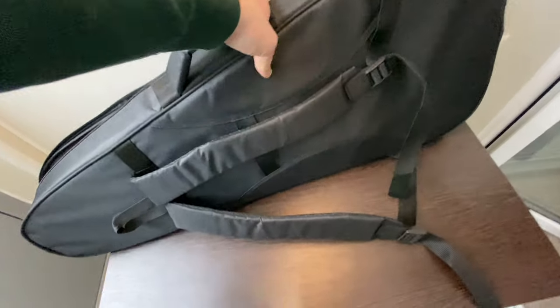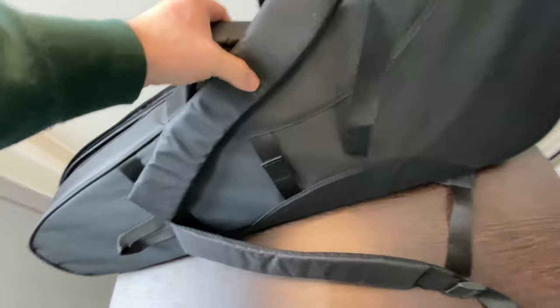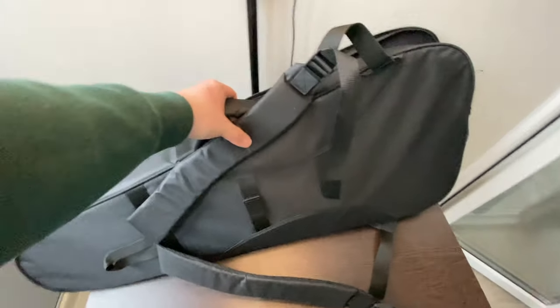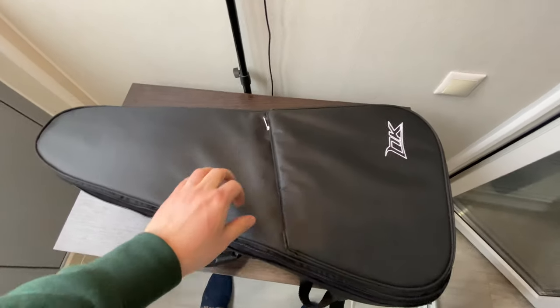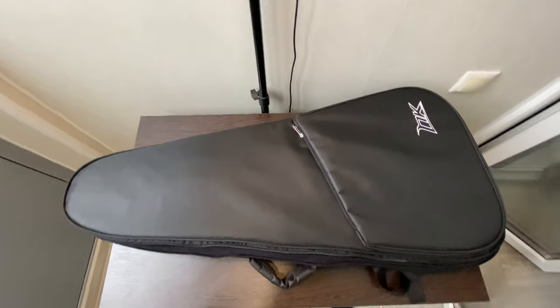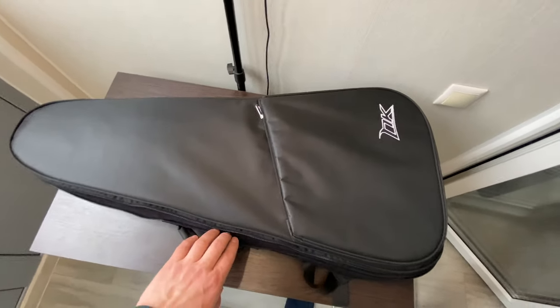On the backside, you have a Velcro. If you travel a lot, you can hook it up to your baggage, to your suitcase, and you can wear it as a backpack. So for the $500 that I paid for the guitar, including a gig bag like that, I really, really appreciate that little touch from NK.